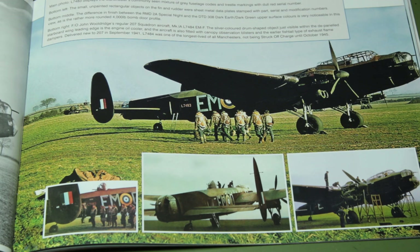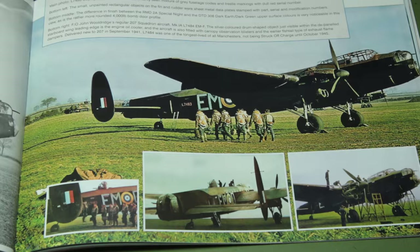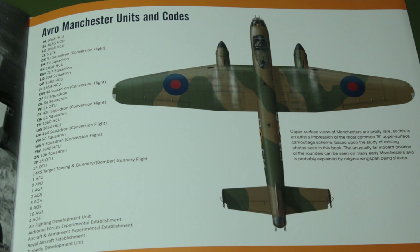We've got a lovely piece of colour photography here towards the end of the book. You can see the grey squadron codes and the red serial numbers, and then a colour profile for said aircraft. The last page shows us the various Avro Manchester unit codes, and we have an example of that B upper surface camouflage scheme there which we can follow.